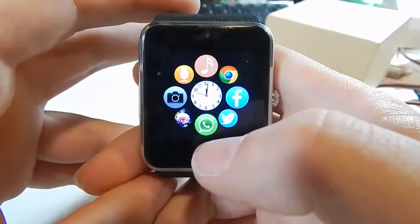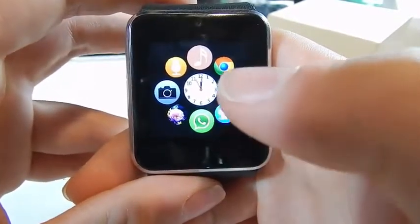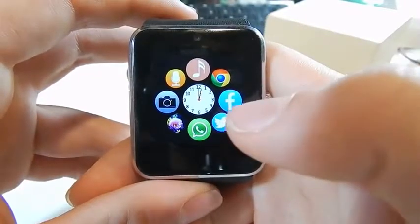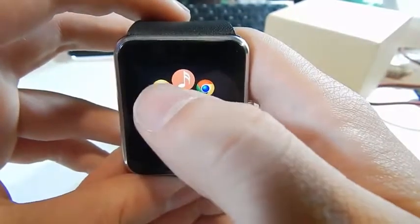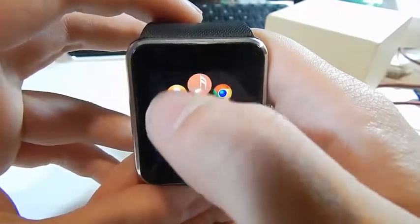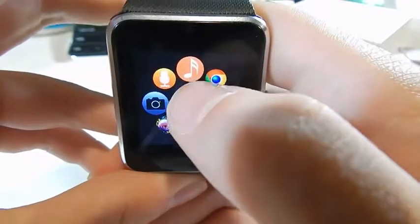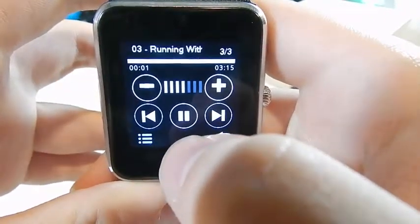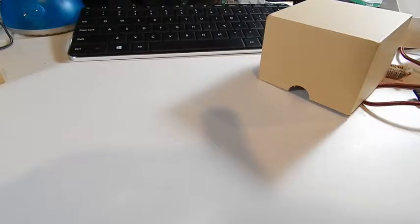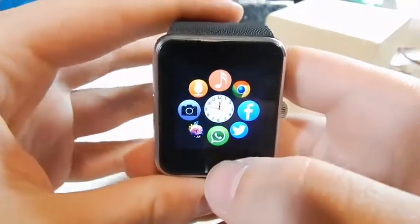You can see what looks like WhatsApp, Twitter, Facebook, and Google Chrome, however none of that will work unless you have a SIM card in it since it runs off 3G or 2G. It has an internal music player, and a microphone so you can record voice memos — you can record, playback, and select files. Going into the music player and selecting a track — I'll only play a second since it's copyrighted.